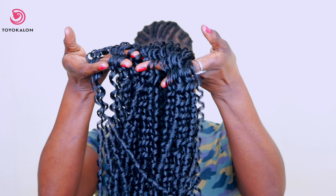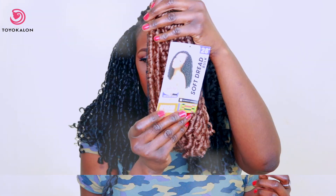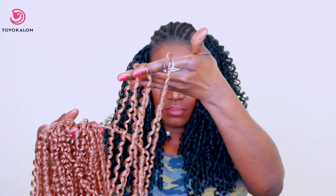The hair I used is 100% Toyokalon — by Sensational, it's called Soft Dread. One thing I love about this hair is that it comes separated already, so you don't really have to separate it — it's already separated for you. All you need is a crochet hook and that's it. The hair doesn't tangle. I did not separate the hair at all and I did not cut it either.